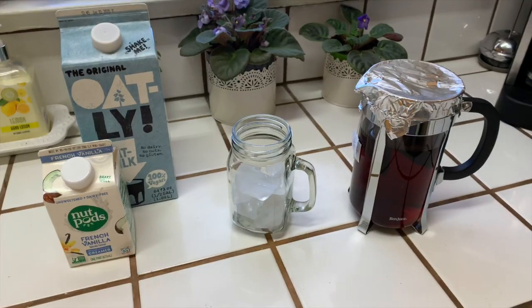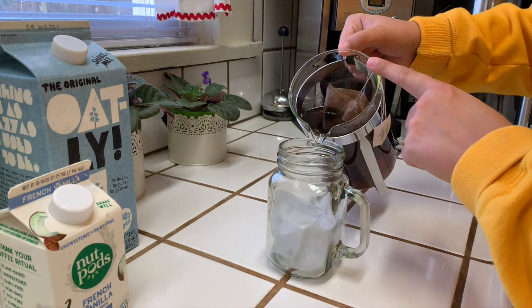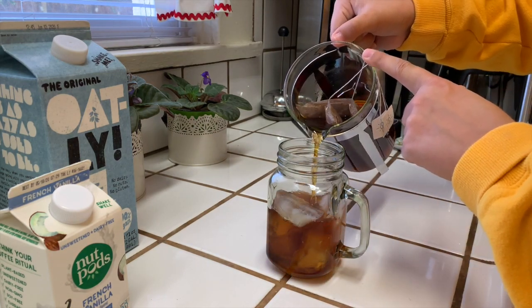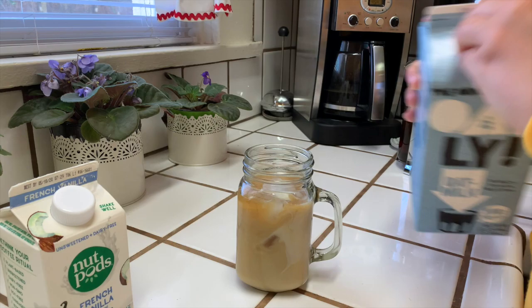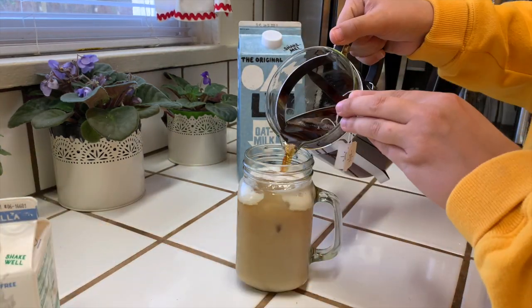In her video she added a nut pods creamer which I found at Target, which I was very surprised they even had. She put almond milk in her coffee but I chose oat milk just because I like oat milk a lot and I've been obsessed with it recently — it's just really good and tastes amazing. Usually I like my coffee a little bit sweet, like at least 15 to 20 percent sweet. You can also do hot coffee if you want, but I like iced coffee way more than hot, and since it's a teabag you can do whatever you want.